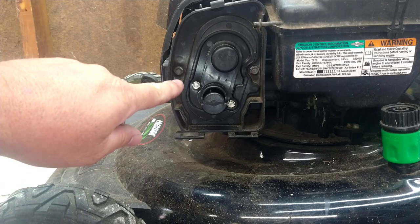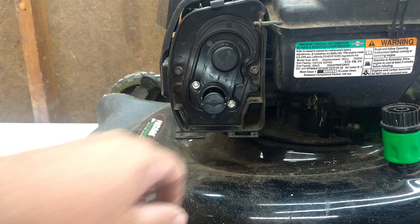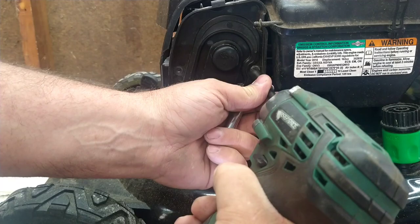There are four bolts. There's this one here and here — those two are 5/16. The other two are 9/32. Be careful especially with those two because they only go into the plastic when we put it back together. We're going to zip these ones out now and then swap over to the 9/32.